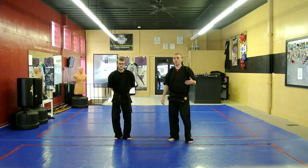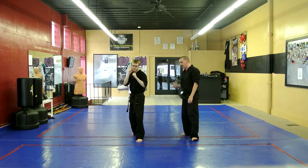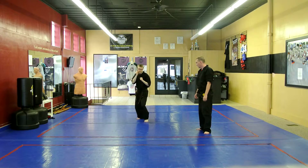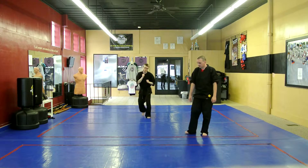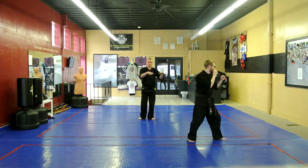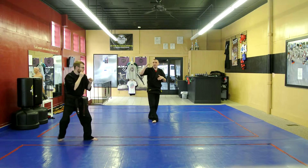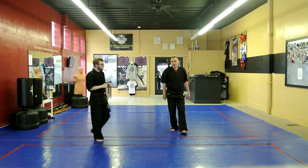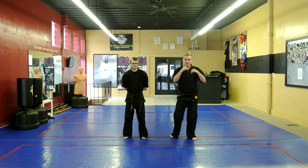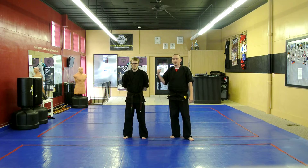Now, students testing to orange-purple belt are going to get in a fighting stance and practice shuffling backwards. Go ahead. This is preparing the ninjas for when they advance up into the other class with the older kids to be able to spar. Footwork is a really big deal, so they're learning how to be coordinated, keep their hands up, and focus forward. That's the requirement for orange-purple.